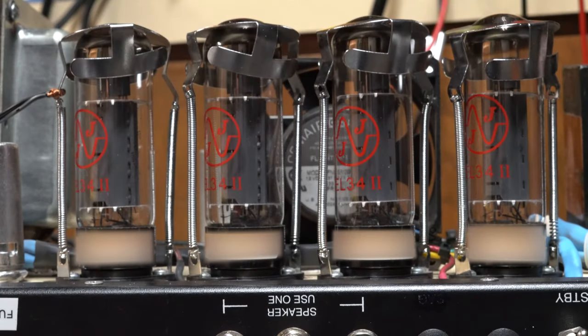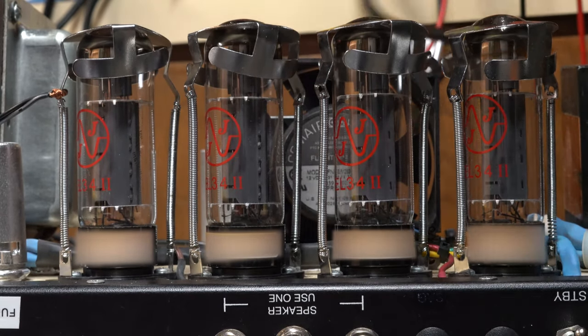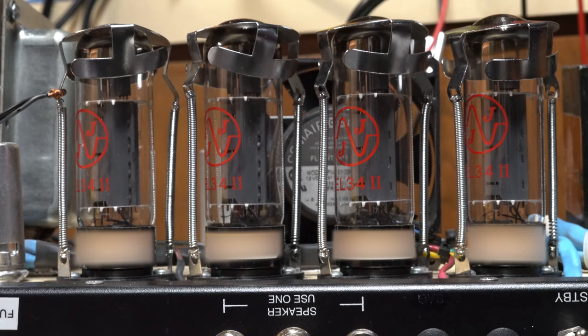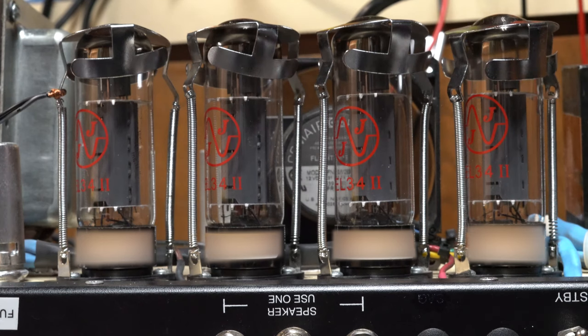Alright, today I've got a Fuchs amp that is showing some interesting behavior. I've got the power tubes all hooked up right now because one of these tubes has a problem where it's sparking and glowing. I wanted to catch it on video because I cannot remember which tube it was. So I'm just going to flip it on, let those tubes heat up a little bit. It's got a fan that helps cool the tubes, and it's got four EL34s, so we're going to try and turn it on and just get a little bit of that dazzling sparkle.